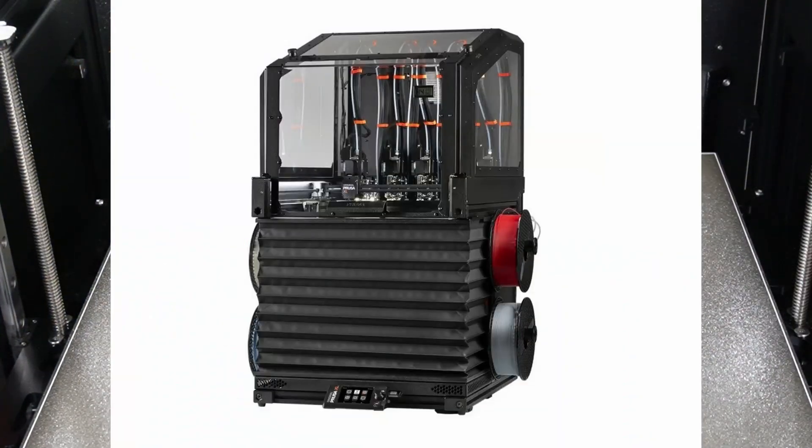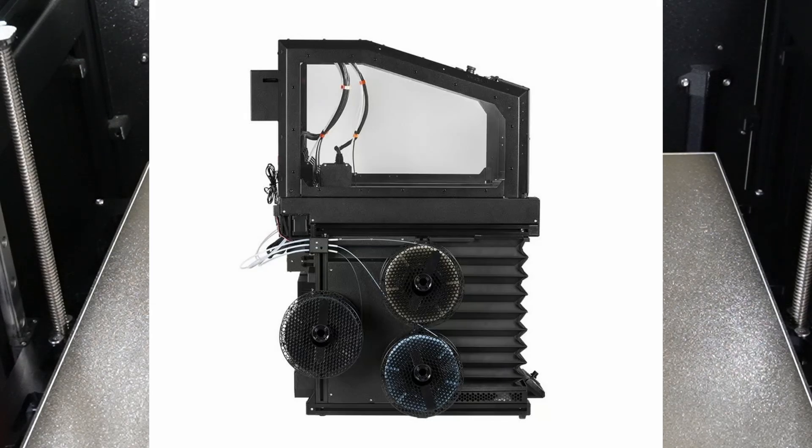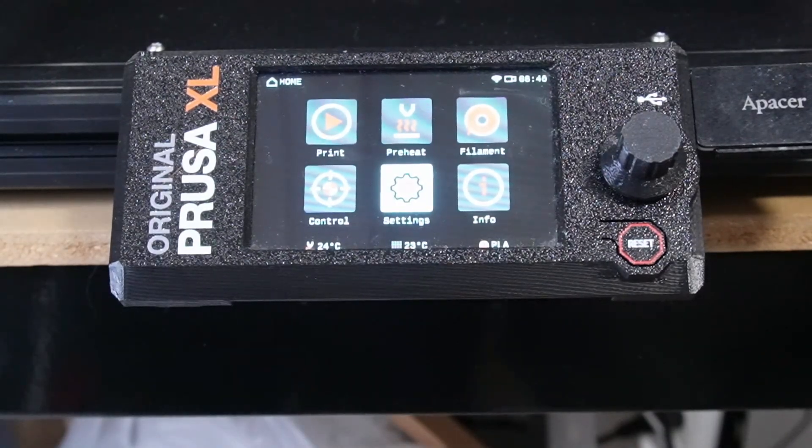The enclosure that Prusa provides as an option is 720 euros plus shipping, which in our opinion doesn't justify its price tag. It is missing a soft-close pump, for example, and the bottom part looks like they ran out of ideas and chucked in this accordion look-alike part.